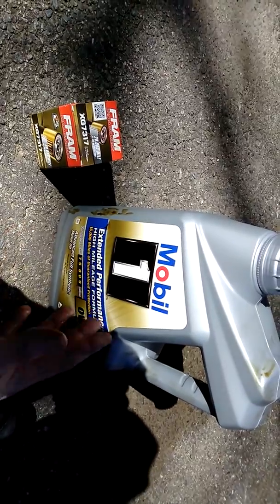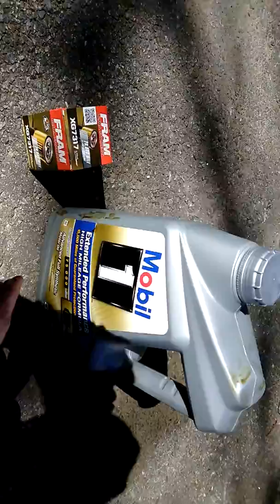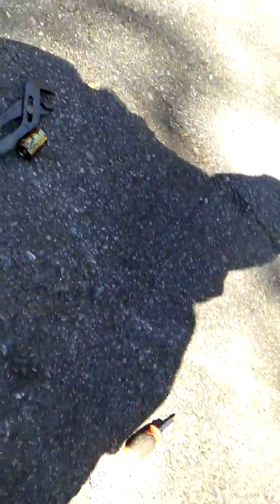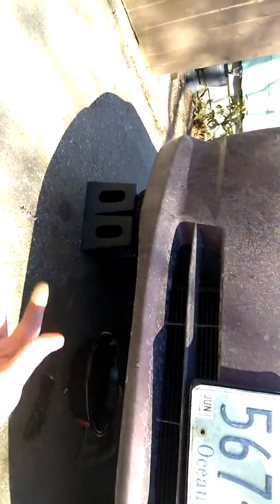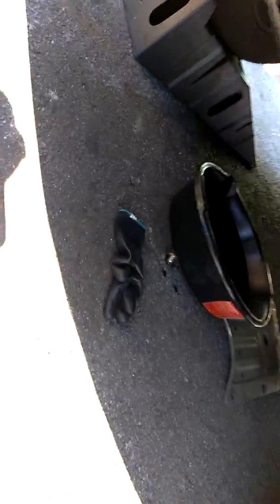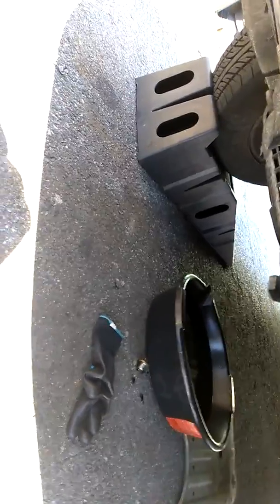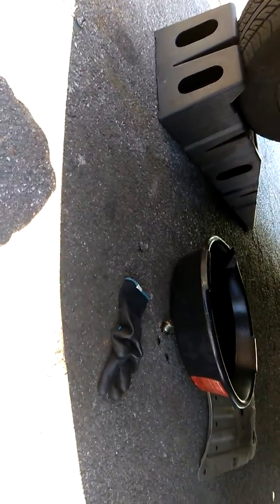Do it yourself. If you go to Valvoline or any of these other places, it's going to cost you $90. It's very easy — all you need is an 11/16th socket wrench and a little tub like that. If you get these little plastic ramps, they're maybe 30 to 40 bucks — buy them once and you can use them for the life of your vehicle and use them for all vehicles. They're pretty sturdy, hard plastic, and they're going to hold the weight of a car.